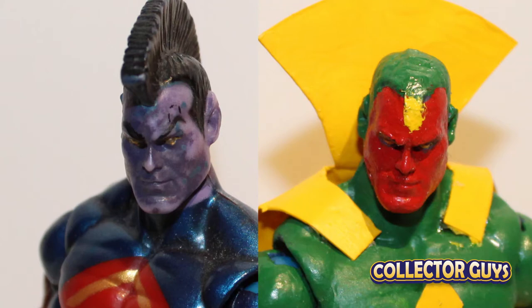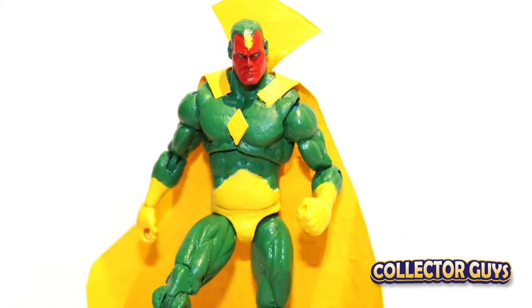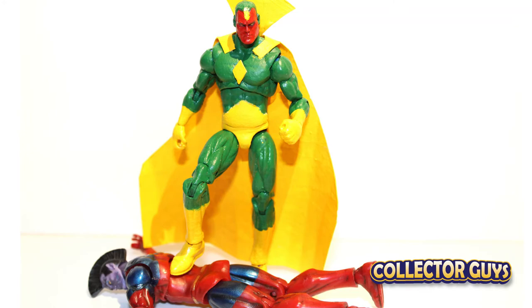Gladiator's alien face was actually a good match for Vision, so little was changed there, and the eyes were left completely alone. So with just a little supplies and a little work, a $1 cast-off flea market Gladiator became one of Earth's mightiest heroes — the Avengers' Vision.